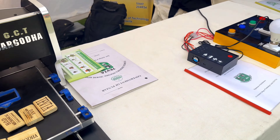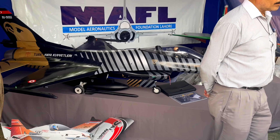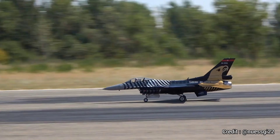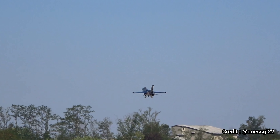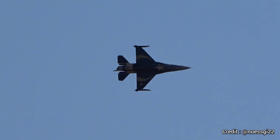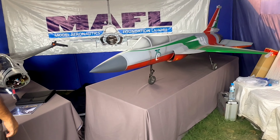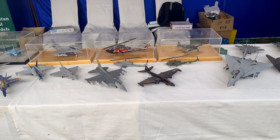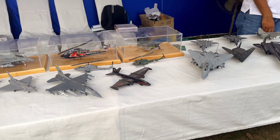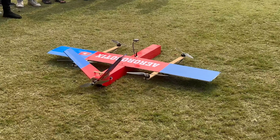Now on to my most favorite model of this exhibition — an F-16 scale model. The owner represented our country in a competition held in Atlas and secured sixth position. They also have a Pakistani JF-17 Thunder. There are also various other aircraft models representing aviation history and innovations.